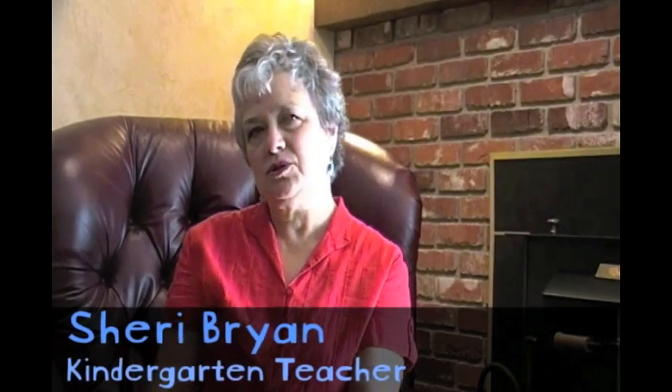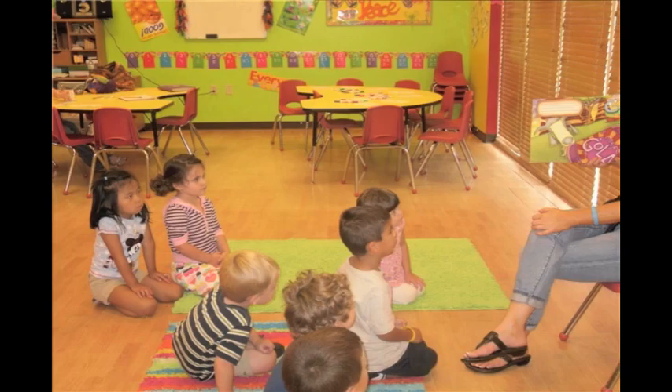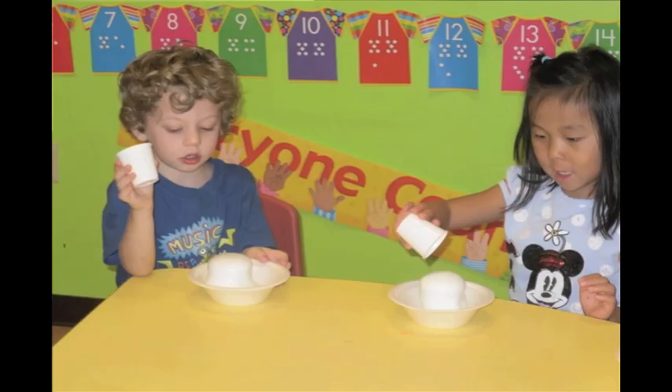I teach in a Title I school, and many of my children come to me having had no previous school experience when they come to kindergarten. There are not many gifted children from our entire building, and the kindergartners — we're working on learning the names of our letters and learning to write our name when school starts. I have found that when I read the Quirkels books and we get into the experiments, it does not matter — all of them seem to be engaged, and they're equally able to do what is in there, and they learn from it.